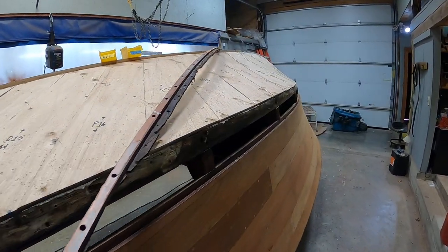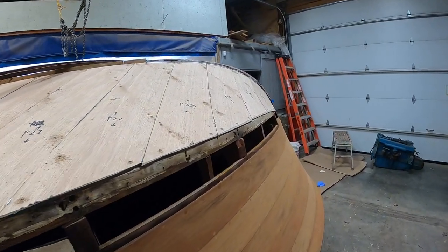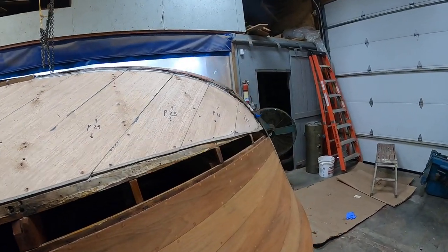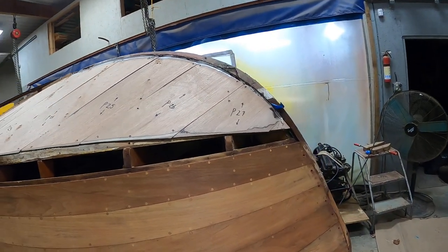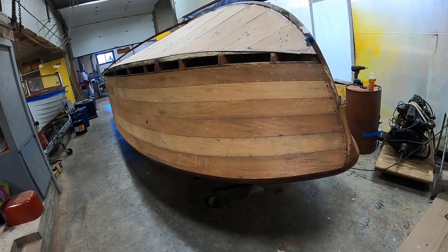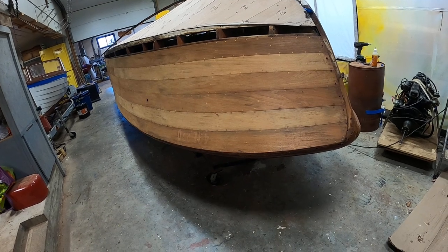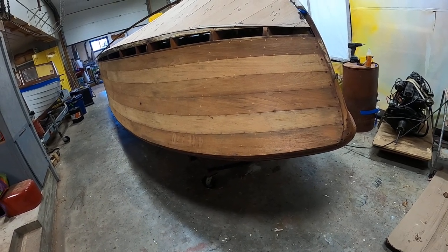While we're waiting for that mahogany, we decided yesterday that it was time to begin stripping her hull sides and her transom. And the results really are rather spectacular.